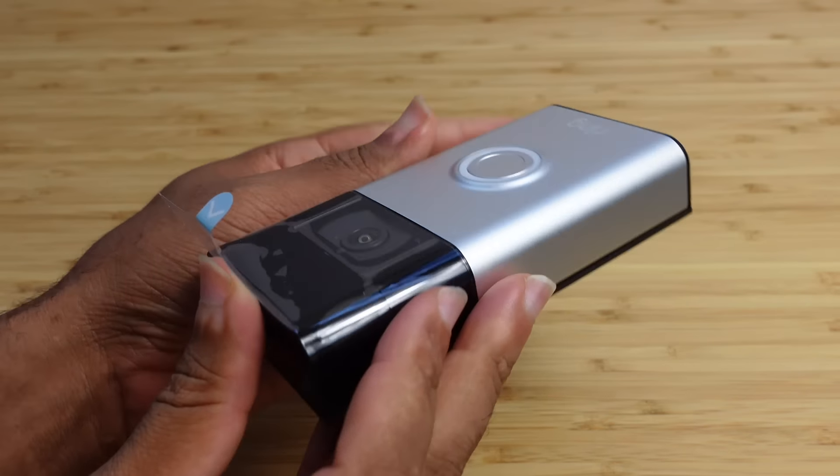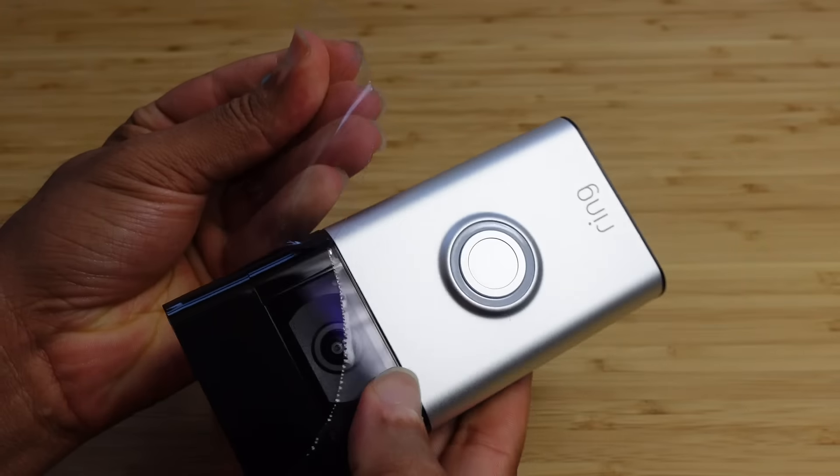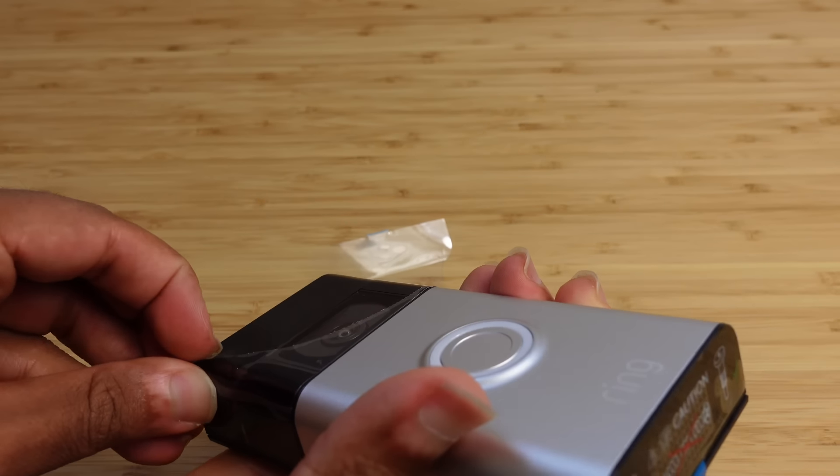Today I'm going to show you a complete beginner's guide of the ring video doorbell. I'm going to show you some of my favorite tips, tricks, and hidden features allowing you to leave this video as a ring video doorbell expert. Let's get started.